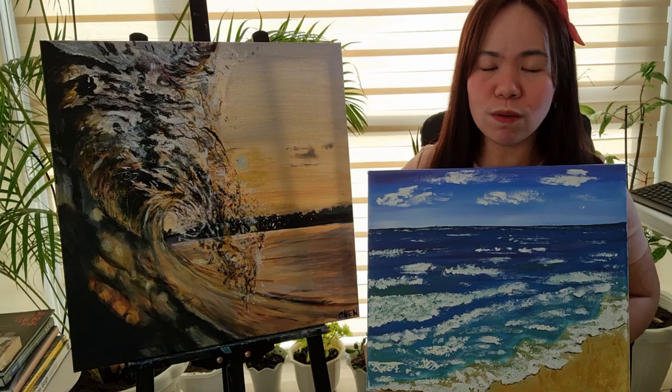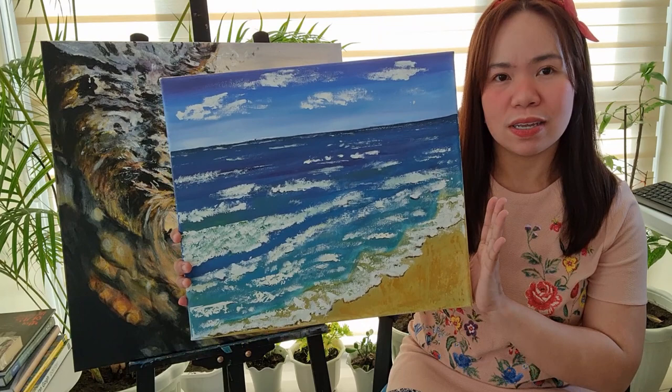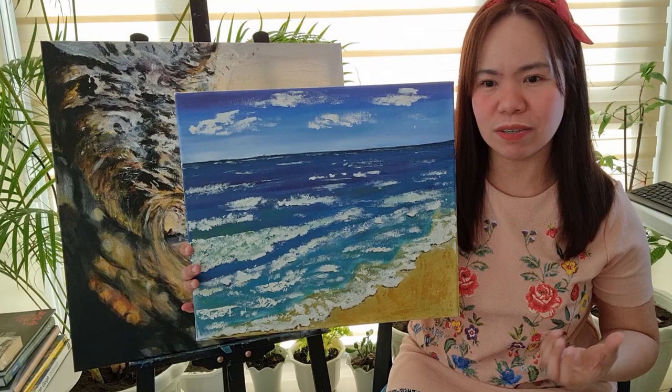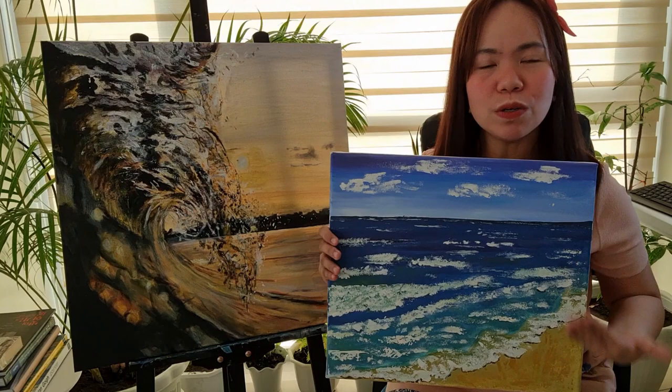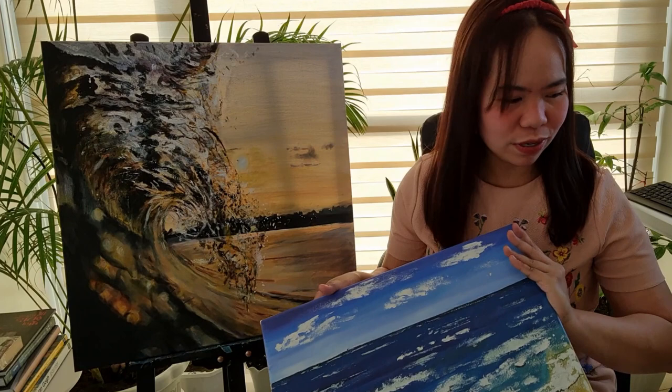I really like this new one over the old one, but the old one is part of my journey — I can't say it's ugly. At the time I did it I found it beautiful. But because of developments, progress, and practice I've come up with a better version. It's like growing up — the old one is your younger self and this is your better version.